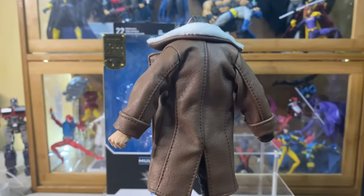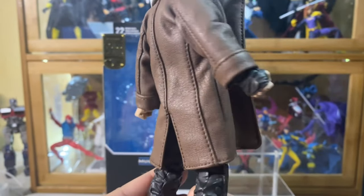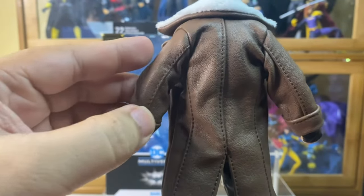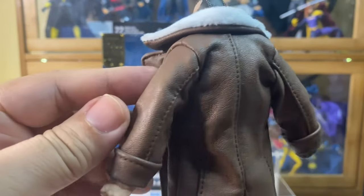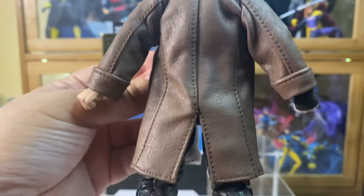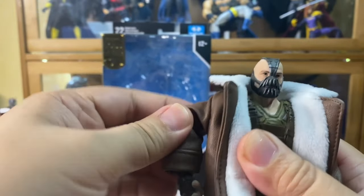If you have a look, you can see that the trenchcoat fits Bane pretty well. It doesn't look goofy at all. The way that the thread was placed, I think, became an advantage — it looks like it's part of the design of the trenchcoat.